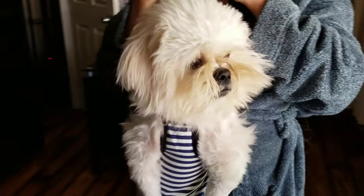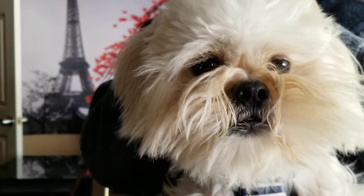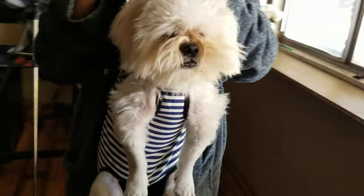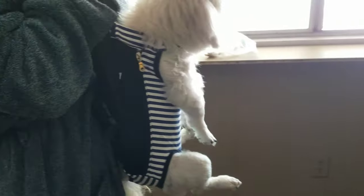Come on — you like it? Tell me. There you go. So he's about 15 pounds, and that's how he fits in the backpack.